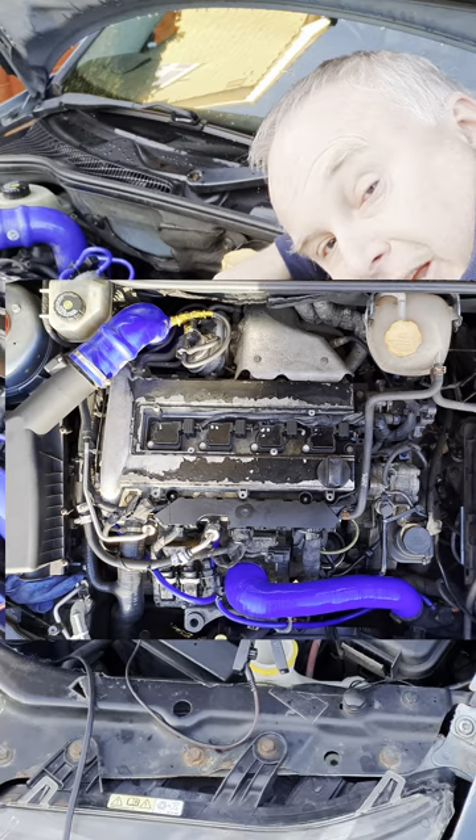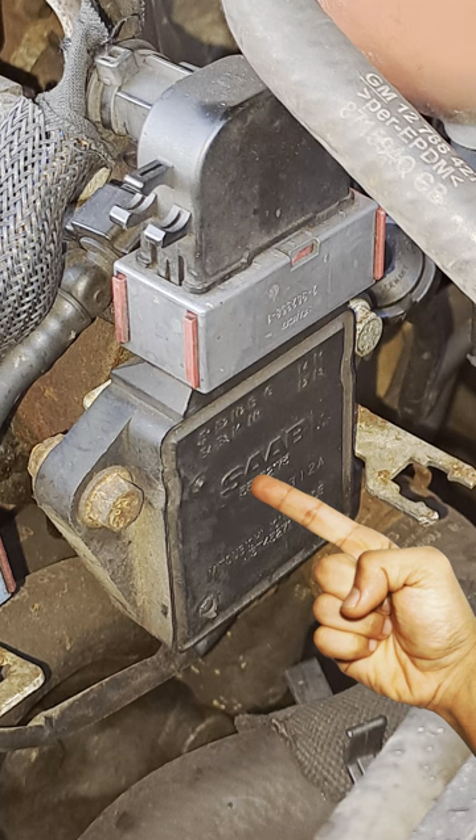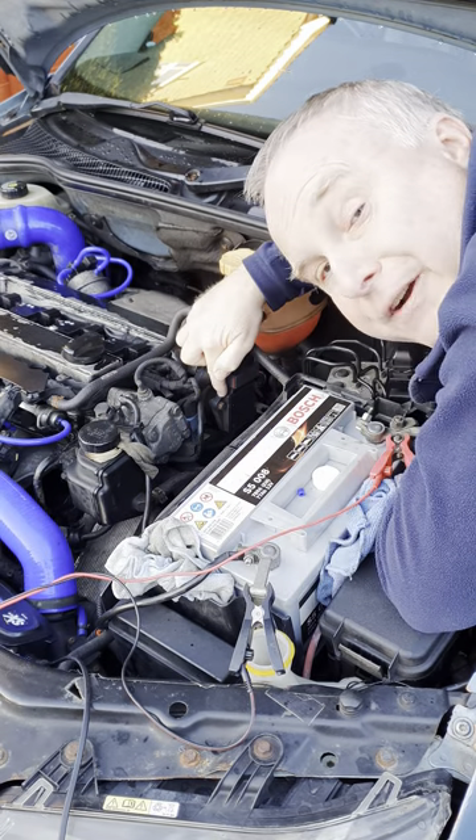If you've got a Saab 9.3 with the Ecotec petrol engine, you're probably aware that the ionisation modules, which does the NOx sensing on the engine, are prone to failure, typically giving codes P1312 and P0300, and I think I've found out why.